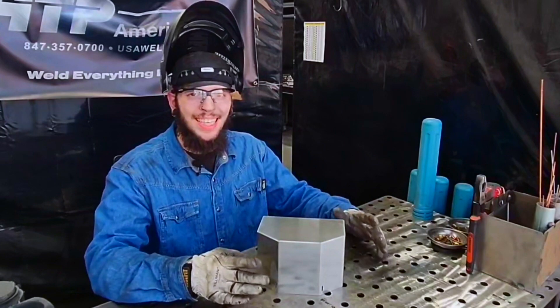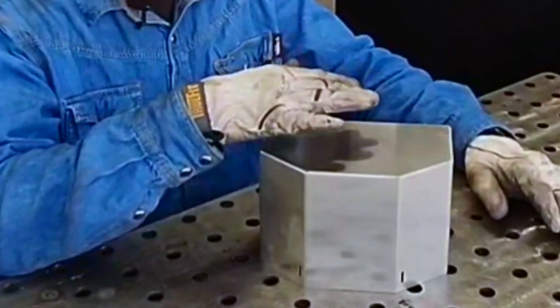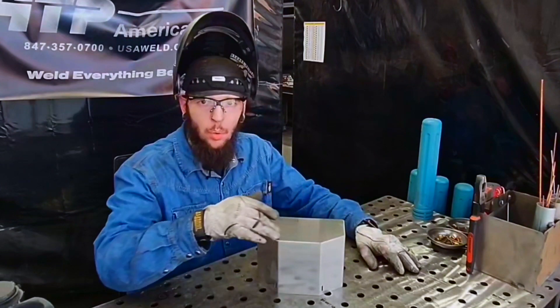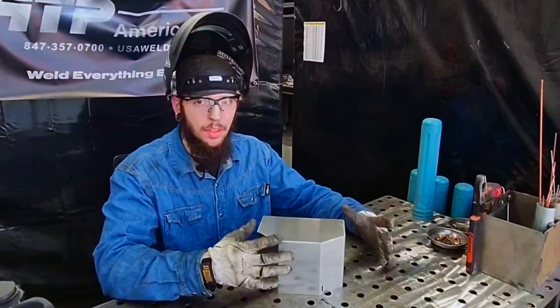Here we have a 16 gauge aluminum part made of two pieces — we have a top plate and a bottom form. Our top plate is receded back a little bit, which is giving us that nice outside corner joint that we'll be welding today. Now the first thing I want to get into is talk about problems you might be having.